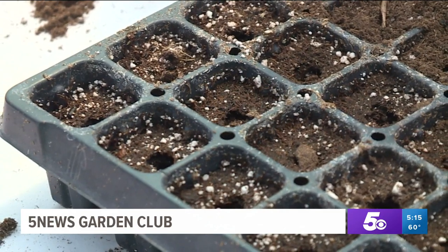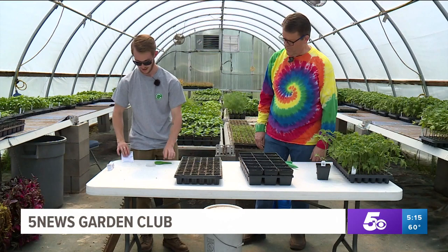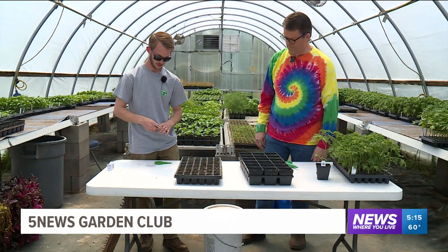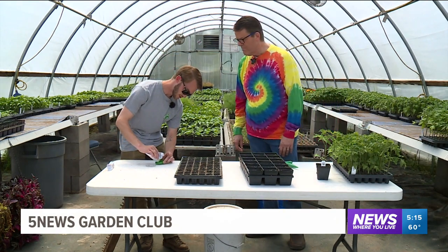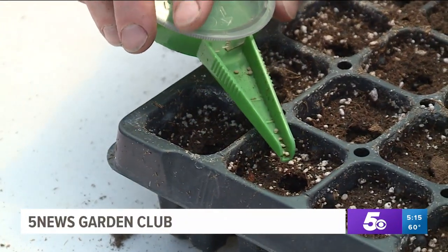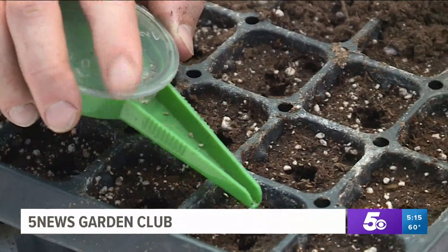Right in the middle of each cell, if you can get it lined up perfectly. And then I've got a little seeder right here — makes it a little easier instead of using your fingers. So we just put the seeds right in this little device and go over. I try to get one seed per cell, but of course sometimes it doesn't happen.